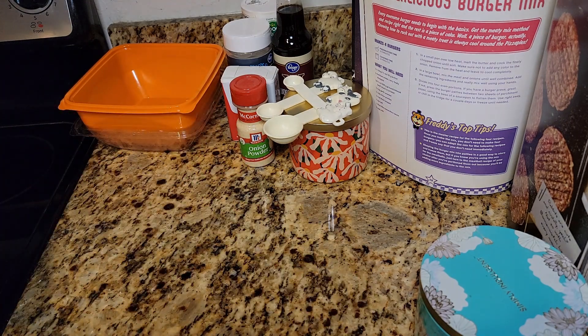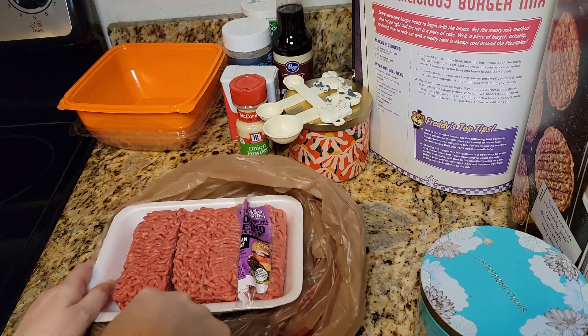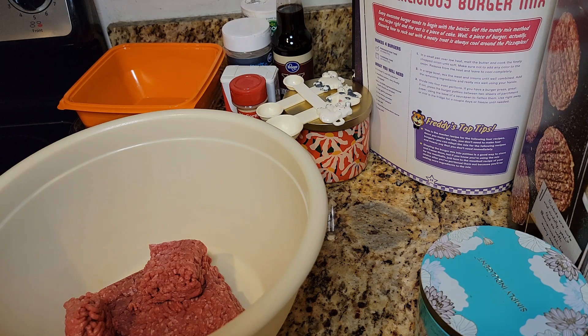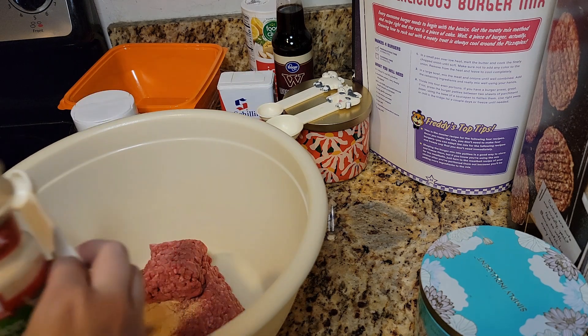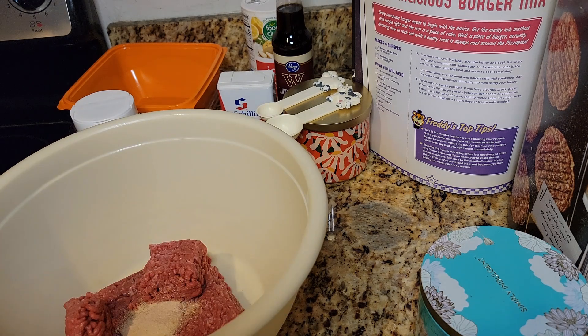It's sometimes difficult to adjust the camera. Today the camera's been kind of funky. That should be the 600 grams I need. Let's get that in the bowl and mix the meat and onions. Then you add the seasonings. Half a teaspoon of garlic powder, half a teaspoon onion powder — which is weird because we're already putting in onions — half a teaspoon black pepper, a teaspoon of salt.